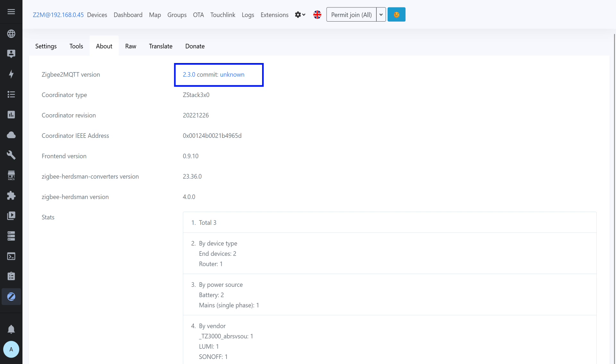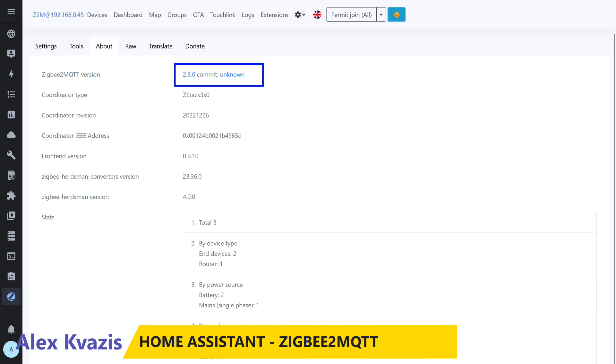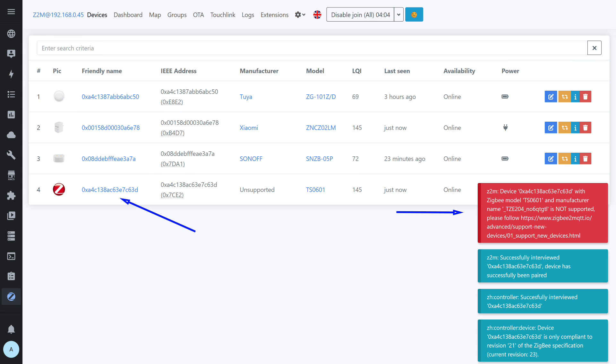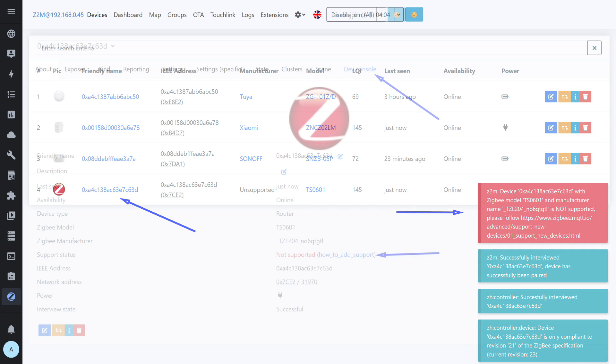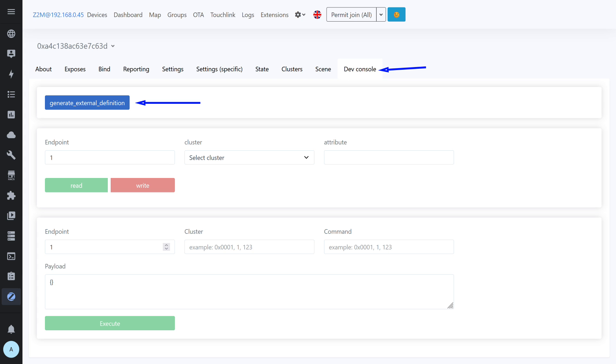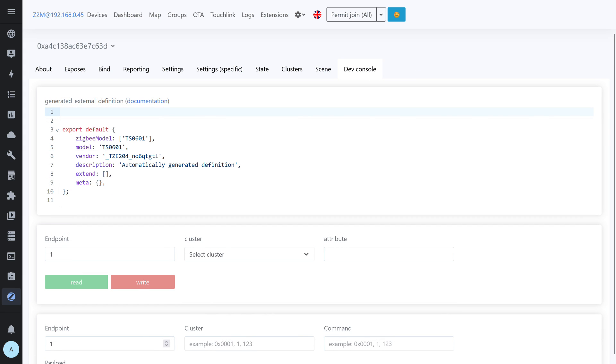Now let's test Zigbee2MQTT, version 2.3.0, with a networked coordinator based on CC2652P. Even without built-in support, it can be added with a custom converter. There is a button in the Developer Console tab for automatically generating an external converter. As expected, the generated converter is empty apart from the ID and model — so there's no point testing it. Let's move to the next step: searching by device ID, since often someone has already created a working converter.